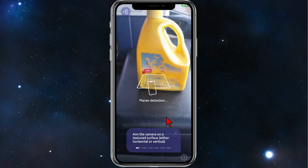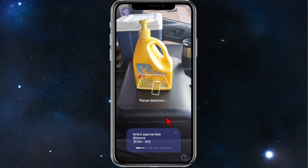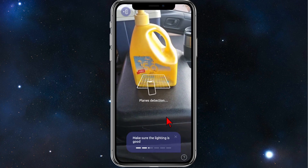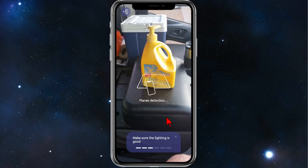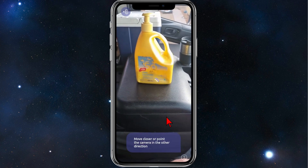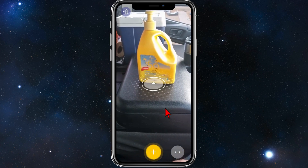This will open up your camera. For this demonstration, I'm going to measure the height of this sunscreen. You need to move the camera around so it can detect the surface — it can take a while, but once detected, a circle with a dot will appear.